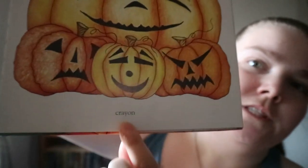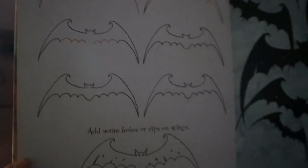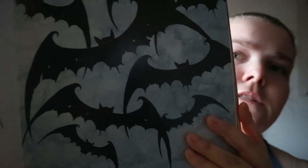This one is done in crayon, so obviously these would be what his final product is. Not much variation in a bat, but this one is watercolor, marker, and poster paint. It does give you watercolor and crayon for these ghosts.